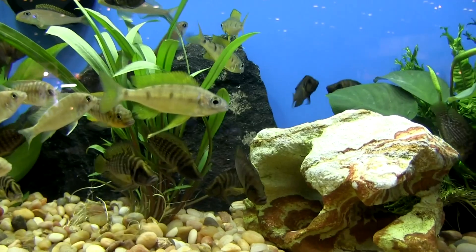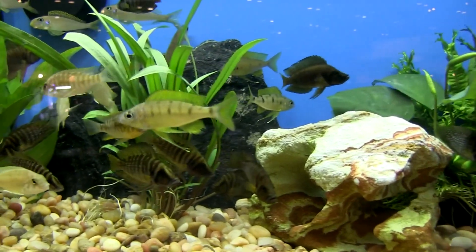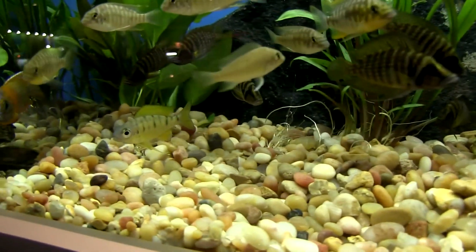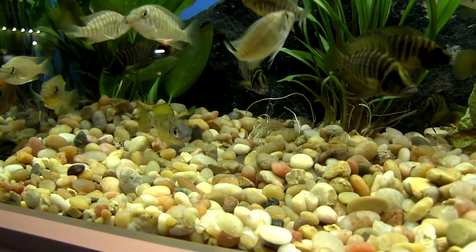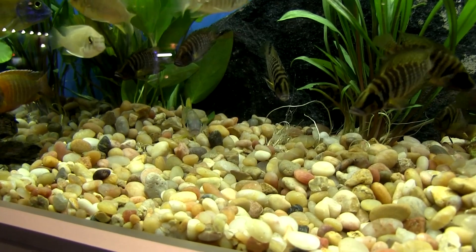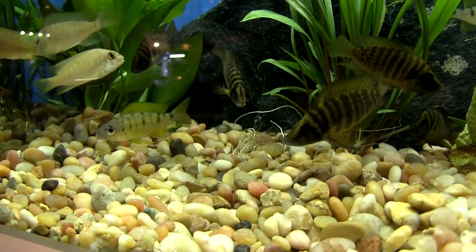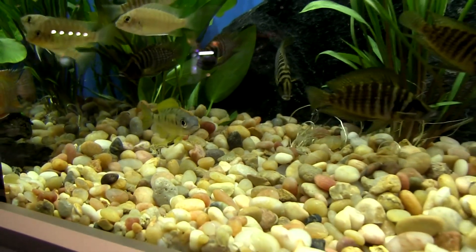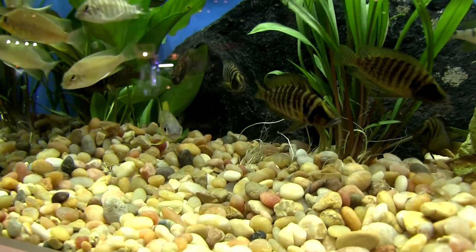Only the males have the long ventral fins and the egg spots. The female will be kind of a silver-green color, real nondescript, maybe with a little bit of green on the dorsal. Their eggs are super big — they don't have really huge spawns, maybe 20 or 25, but their eggs are very, very large for a Tanganyikan fish.